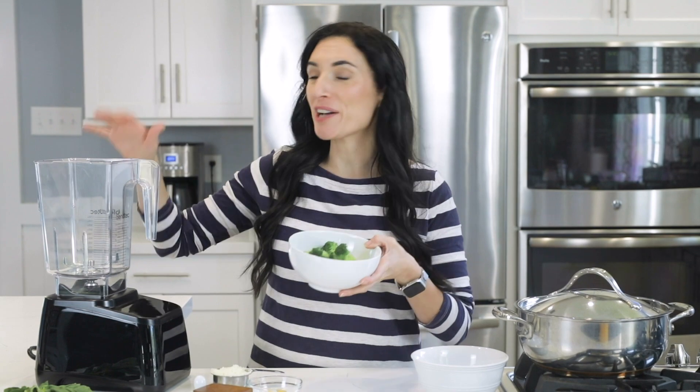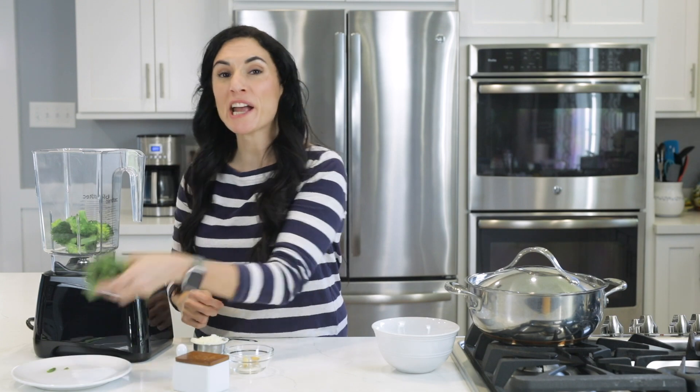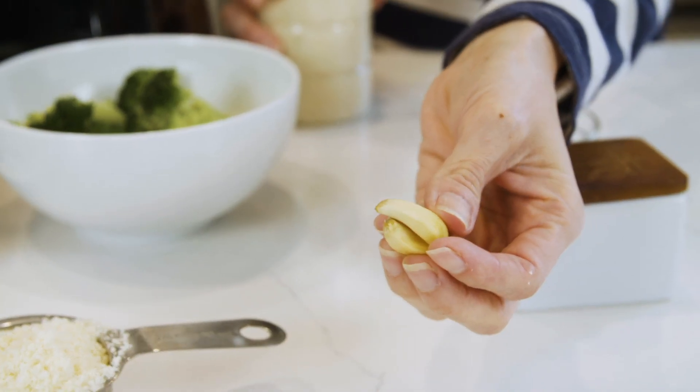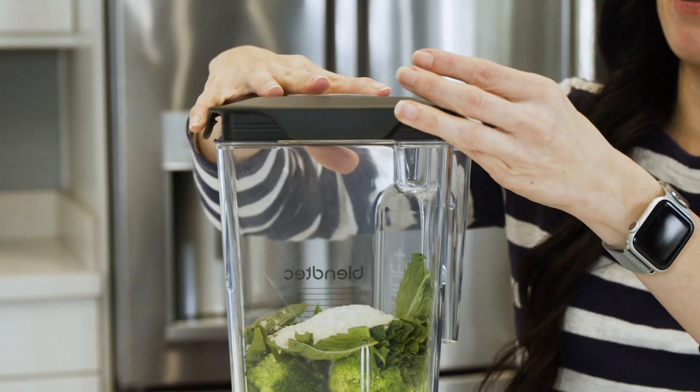You're gonna wanna add the broccoli in the bowl of a food processor or in a high-speed blender, whichever one you have. Next you're gonna wanna toss in a handful of fresh basil, a garlic clove or two, half a cup of grated Parmesan, a pinch of salt, and close the lid. In a food processor, you pulse this in intervals and add in olive oil between pulses until you get a really smooth consistency.